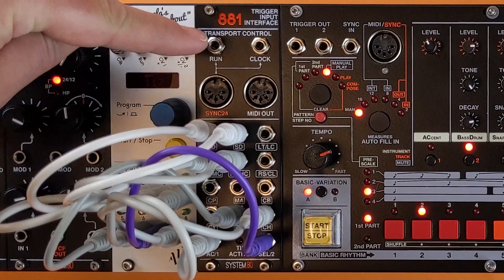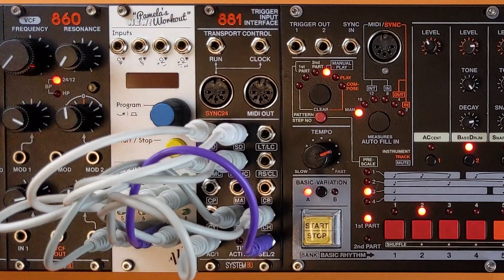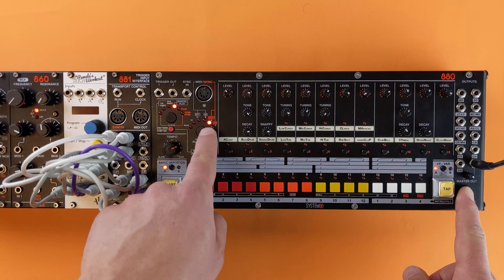The 881 also features a sync 24 interface with run and clock signals. The DIN sync signals are mirrored on these two front panel jacks. Use the shift key to set the sync 24 mode to either out or in.